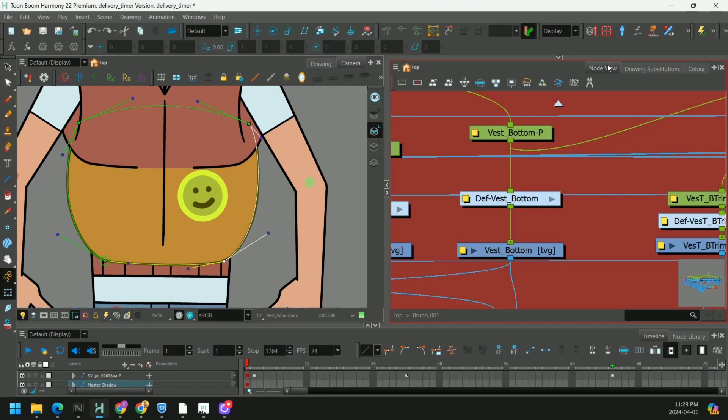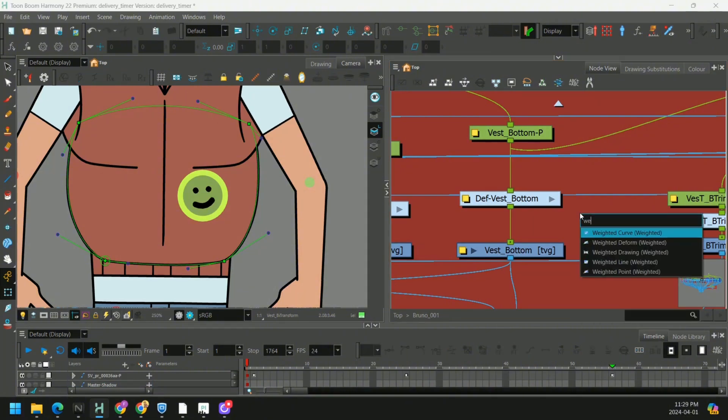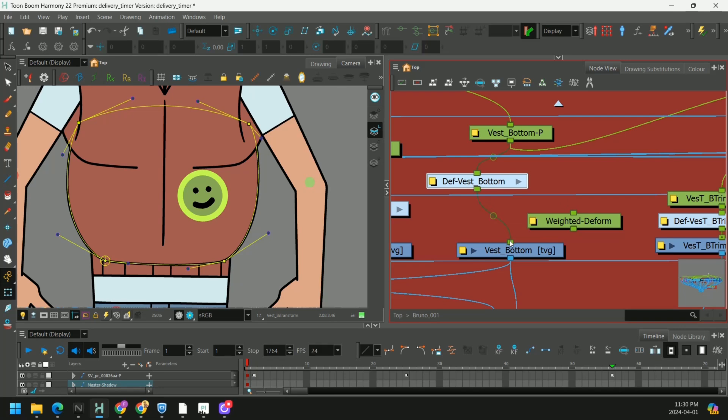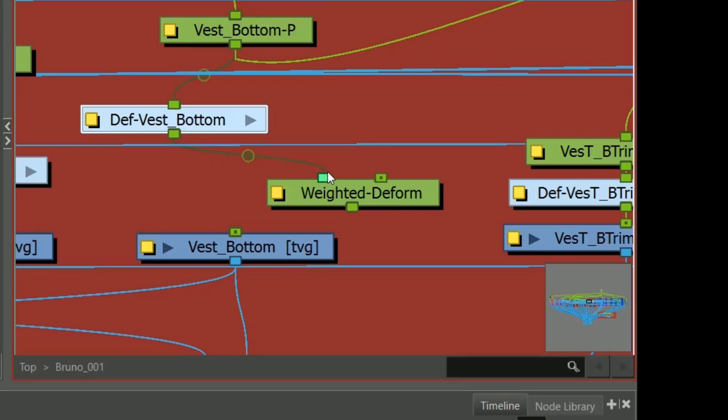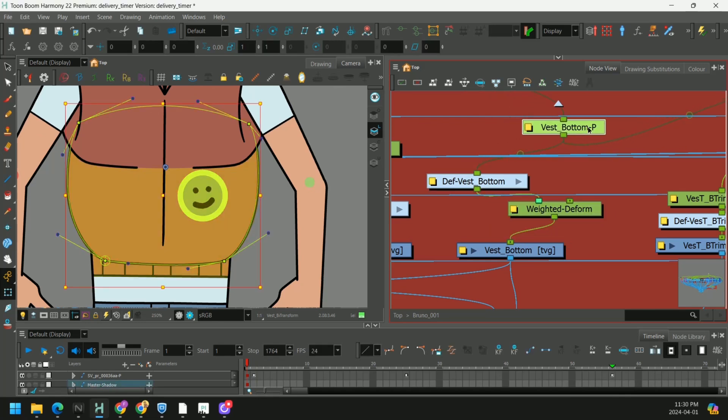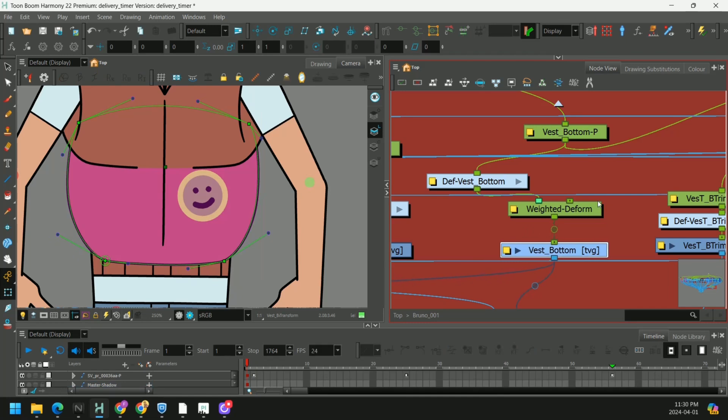But in the newer versions of Harmony — I think Harmony 20 and up — we have something called a weighted deformer. So we can plug our deformation to the left, and you see this box appears. We'll plug this in here, and then we'll take the peg that was above our drawing and plug it in right here.